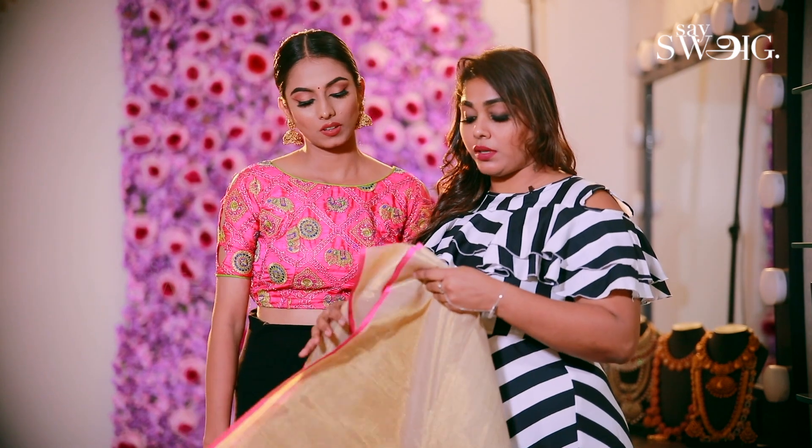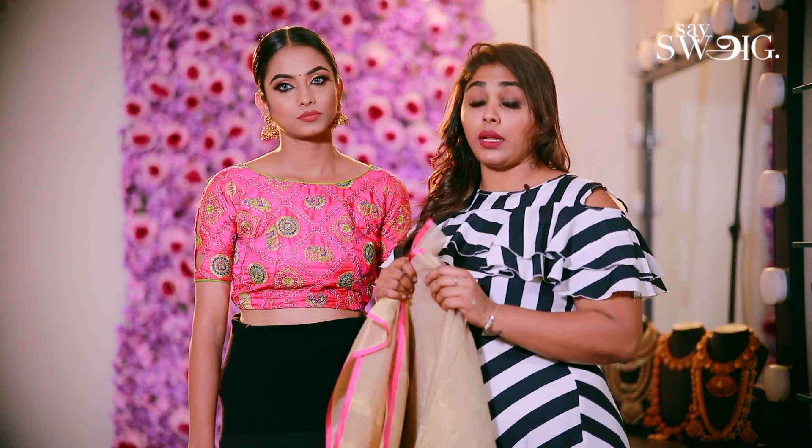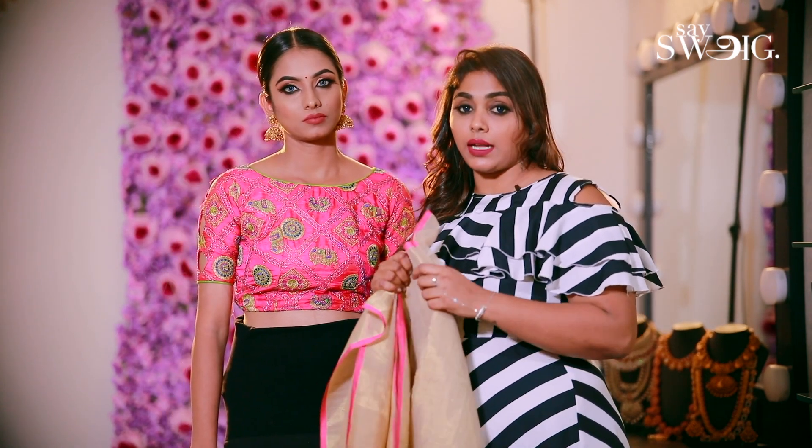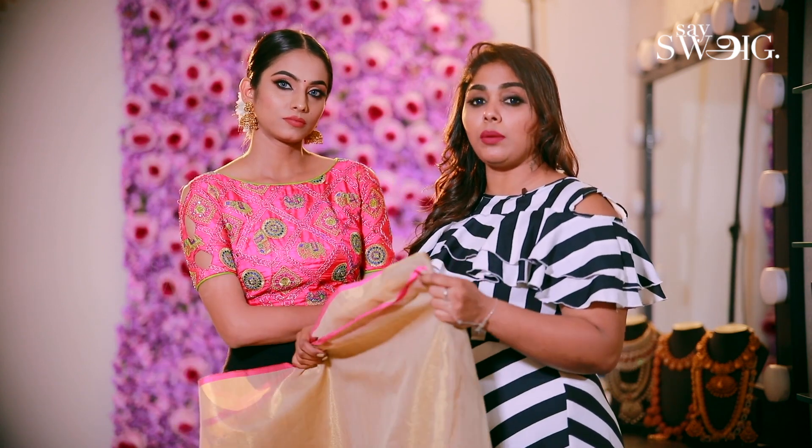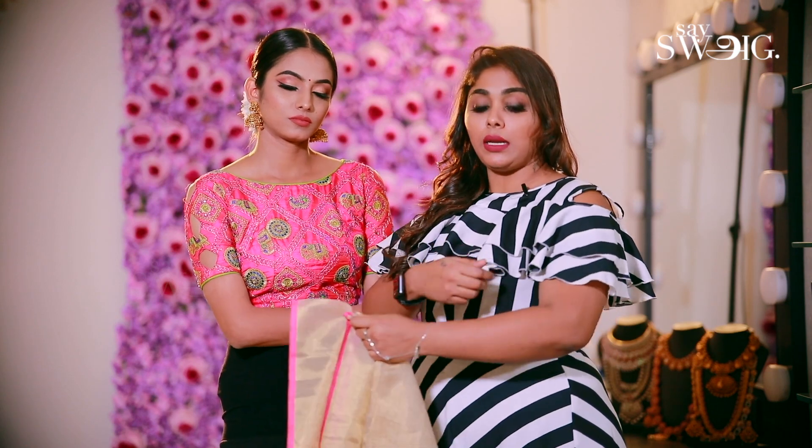Before we drape the saree, we need to prepare any saree — like a silk cotton saree or silk saree. If you want to make any saree drape, you will need to iron it. We will cut the pleats and cut the pleats perfectly.